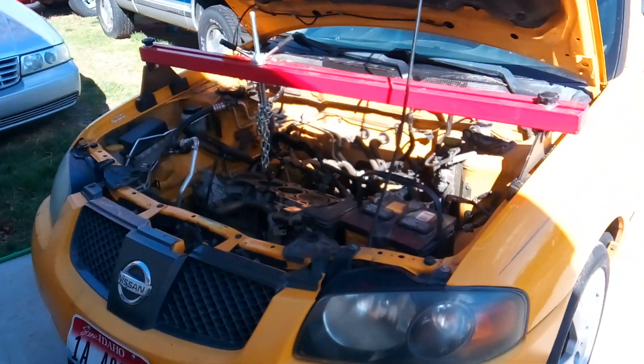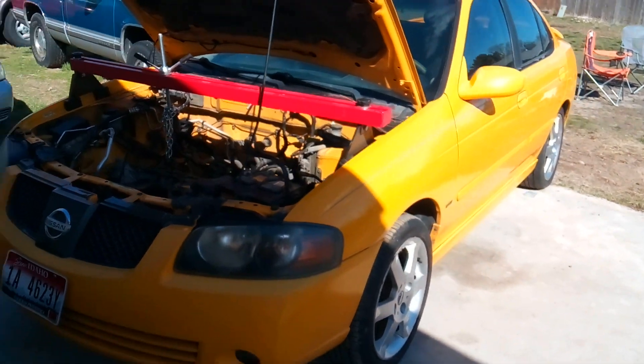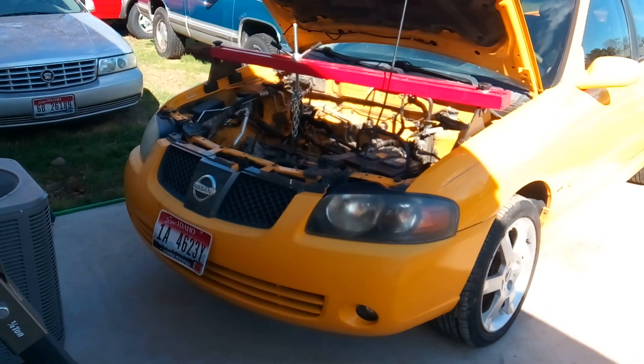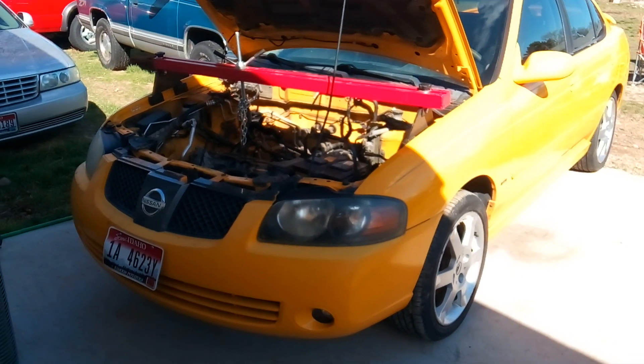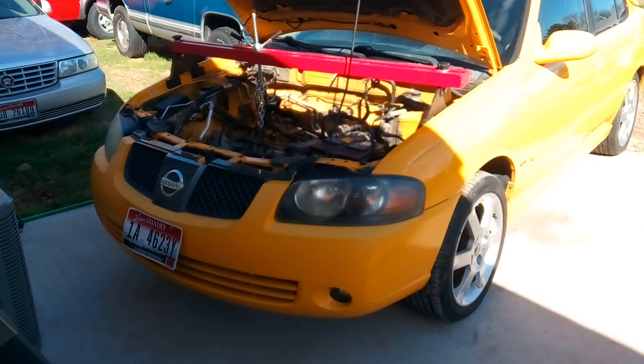Well howdy folks, it's Matthew, your friendly neighborhood technician here making a video for you out of Boise, Idaho. We're looking at a 2005 Nissan Sentra with a 2.5 liter engine — it's the Spec V type, which means it's got a variable valve timing engine in it. It gets better gas mileage and has just a little bit more get up and go.